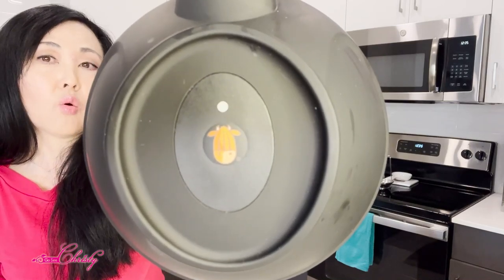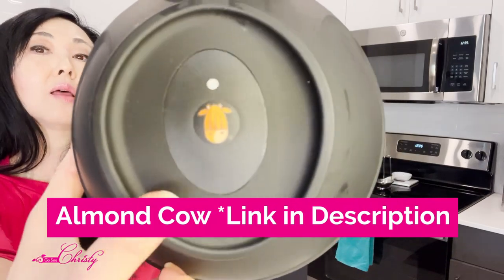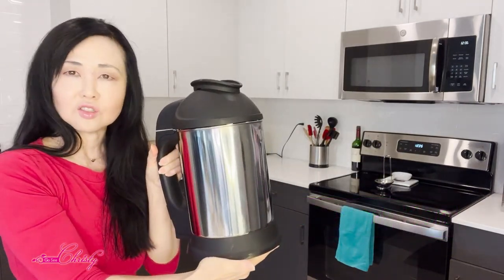Here's the way that you can make nut milk in five minutes with the push of one button. It is with this almond milk or nut milk maker called Almond Cow. You just push this button right here. It's super easy to use and very easy to clean up.